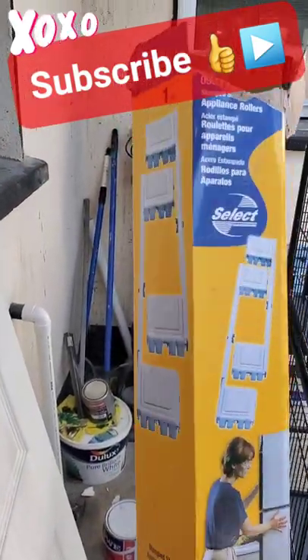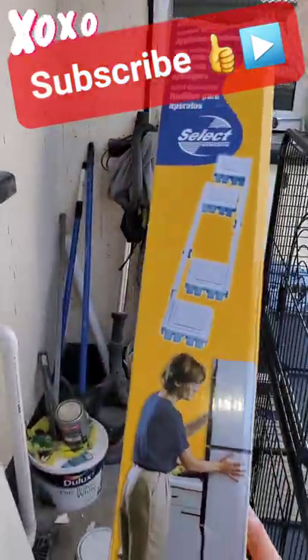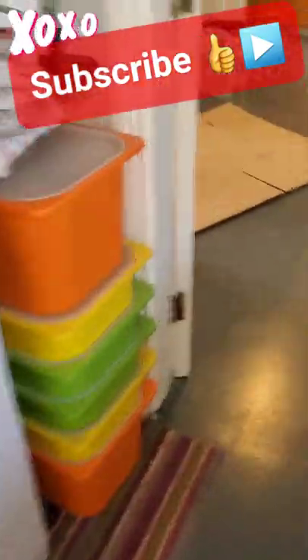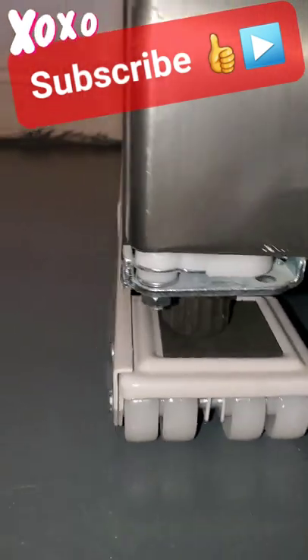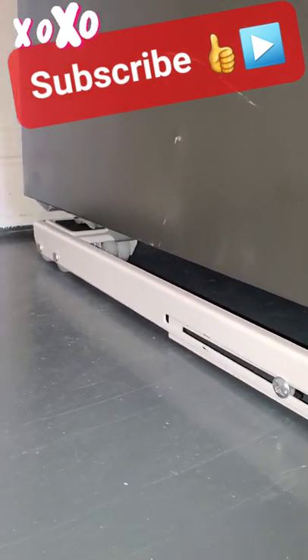Just to show you, we've got the runners for the fridge and the freezer — that's the box. Put them under and I'll just show you them in situ. We're going to get them for the washing machine and the tumble dryer as well, but as you can see it is on each leg and then you just screw them up on the side. So that's those.